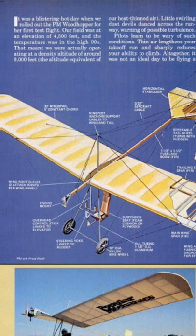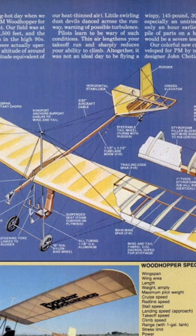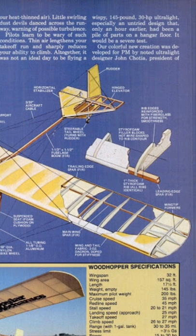Reading from the article: 'It was a blistering hot day when we rolled out the PM Woodhopper for her first test flight. Our field at an elevation of 4,500 feet and the temperature was in the high 90s — that meant we were actually operating at a density altitude of around 9,000 feet, the altitude equivalent of our heat-thinned air. Little swirling dust devils danced across the runway warning of possible turbulence. Pilots learn to be wary of such conditions. Thin air lengthens your takeoff run and sharply reduces your ability to climb. Although it was not an ideal day to be flying a wispy 145-pound, 30-horsepower ultralight, especially an untried design.'